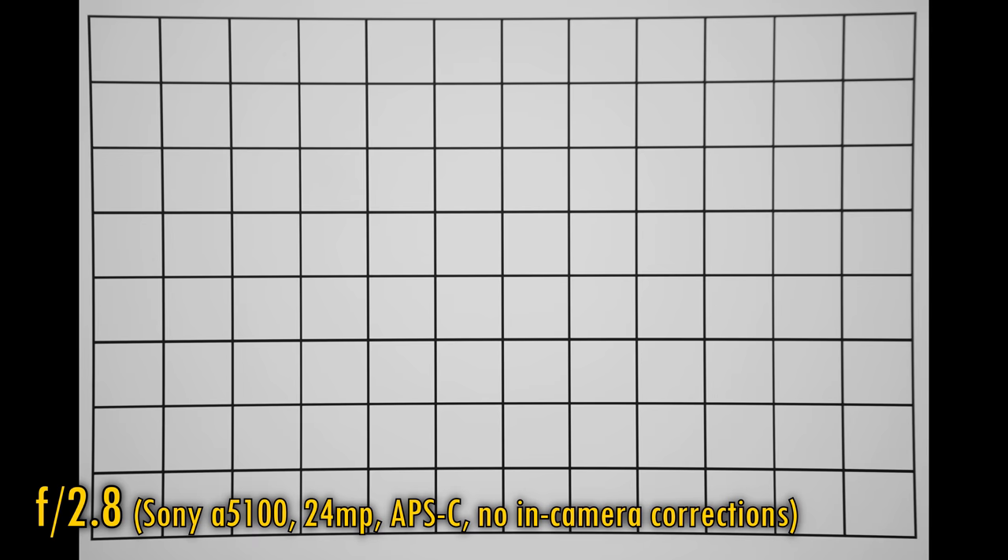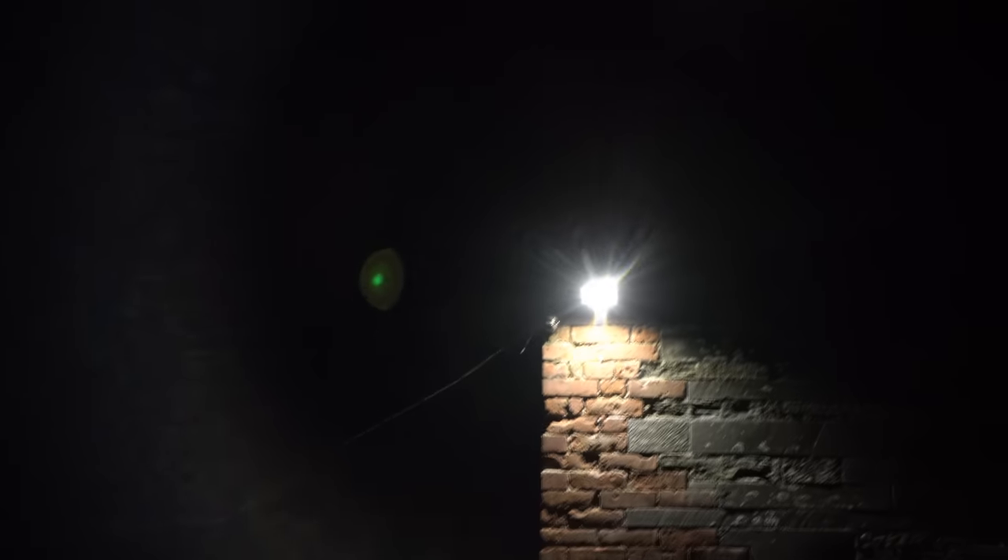Now let's see about vignetting and distortion. The bad news is that pin cushion distortion is pretty noticeable here, but the good news is that even at f2.8, vignetting isn't very noticeable. Stop down to f5.6 and whatever was there is gone. Now let's see how the lens performs against bright lights. When shooting at f2.8 this lens displays a fair bit of flaring, but it is admittedly a bit less than on the original version of the lens. Stop down to f4 and it mostly clears up.